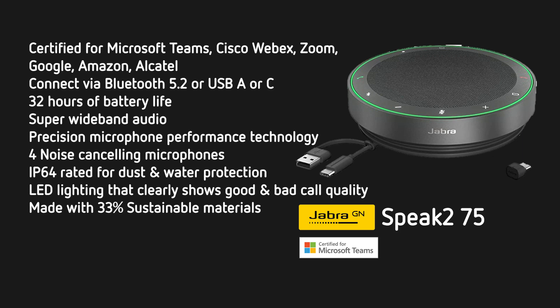You can connect to it via Bluetooth 5.2 or via USB, and it has an A and C adapter all in the one unit. It has 32 hours of battery life, so it can last almost a whole working week on one charge. It has super wideband audio and precision microphone performance technology that refines the subtle tones of your voice through the four noise-cancelling microphones that are built in. It is IP64 rated for dust and water, and has buttons for mute, volume up and down, on and off, and answer and end a call.